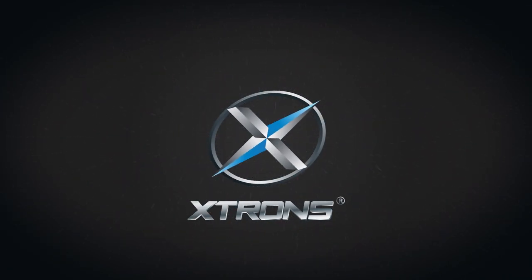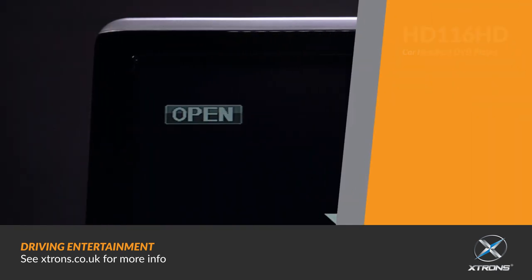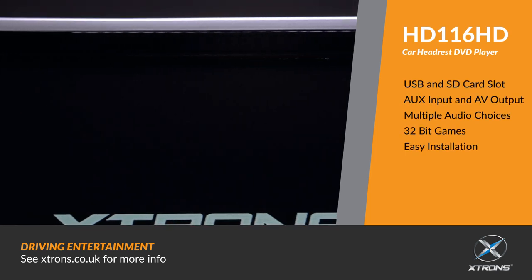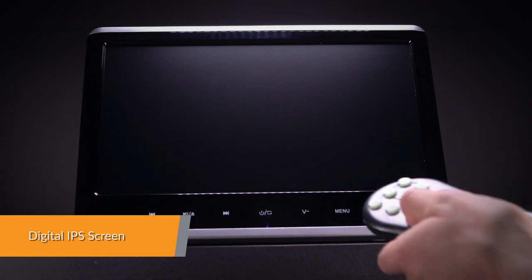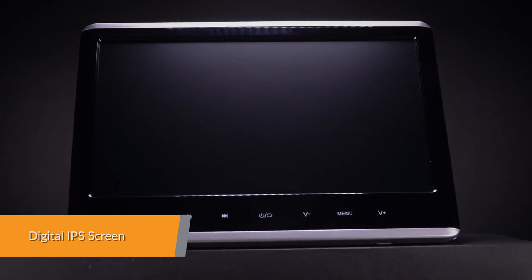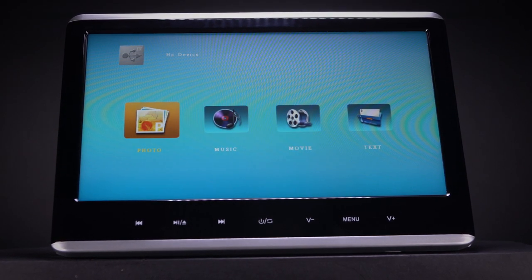Car Headrest DVD Player. The high-resolution 1920x1080 HD screen further enhances the entertainment experience, providing vivid and clear images from any angle up to 178 degrees for your viewing pleasure.